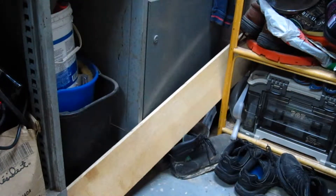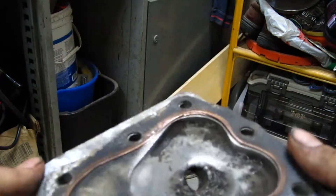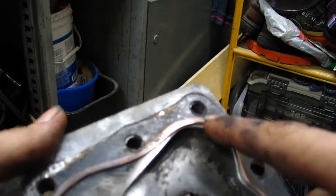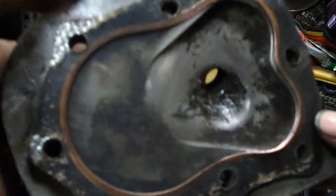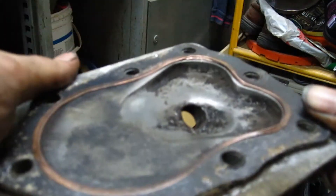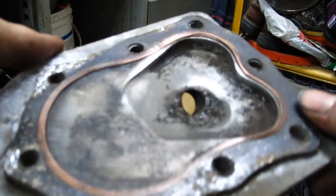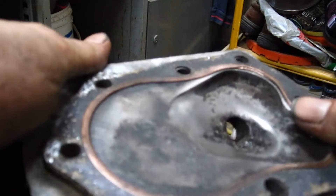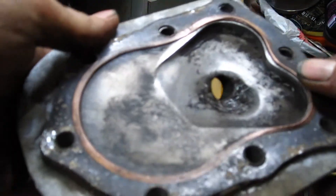It seems like the more I work on this engine, the more I like it. I've never really worked on a Honda — taken it apart at least. I was looking at it and this is actually a copper ring around this gasket, so it looks like some kind of crush ring. But I'm pretty sure I can reuse this gasket no problem. I've never really seen a copper ring around it before. On all the Briggs and Stratton ones it's just composite, but it's pretty cool with the copper ring.